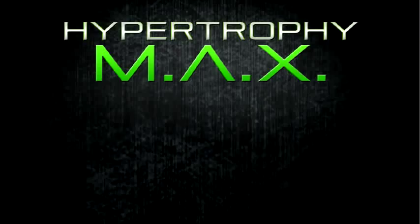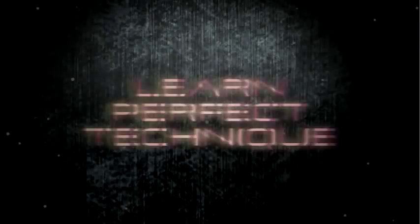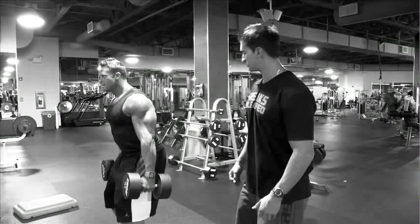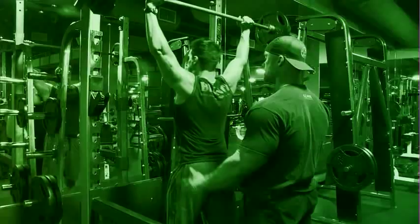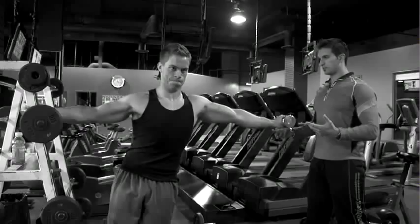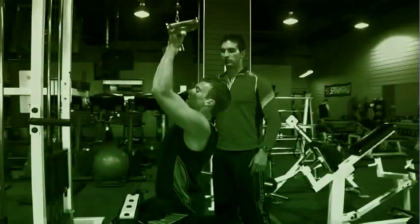Get bigger arms. Reach for me, man. Come on, stretch it out. This is epic. Here we go. He's not going home unless he poops his pants, pees his pants, or else he pukes.